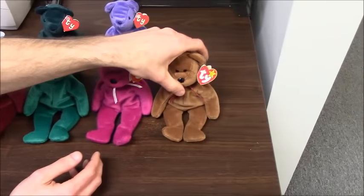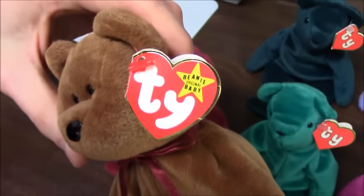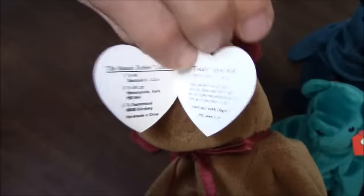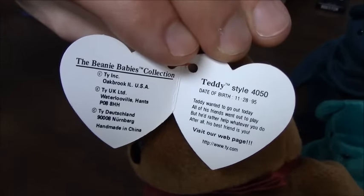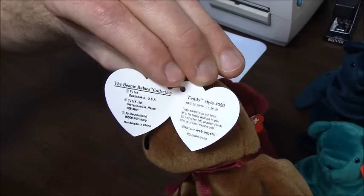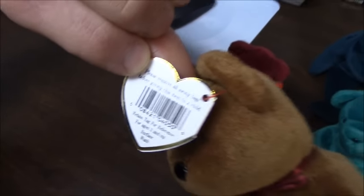By the time he made the fourth generation hang tag, he added the yellow star on the front and put the words "Original Beanie Baby" inside that star. And then on the inside, he added the poem and also added a birthday. This is more common to the standard tag that you'll see today. The back is just the standard back of the tag with the barcode.